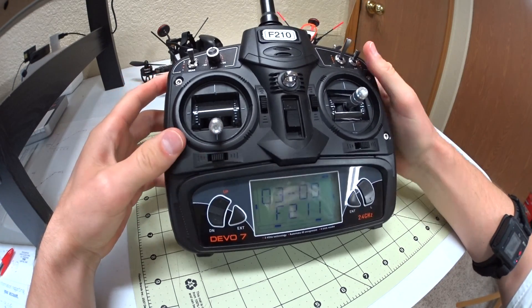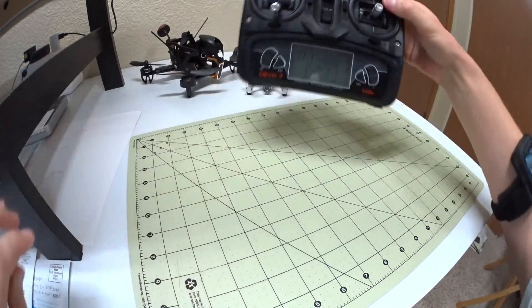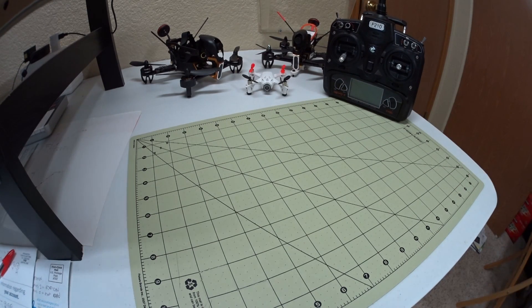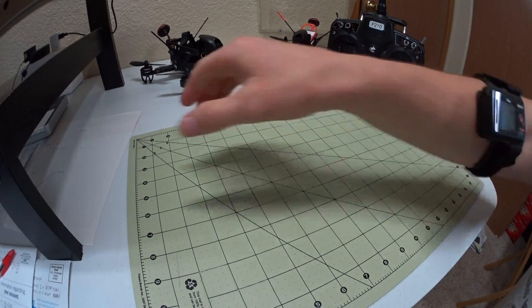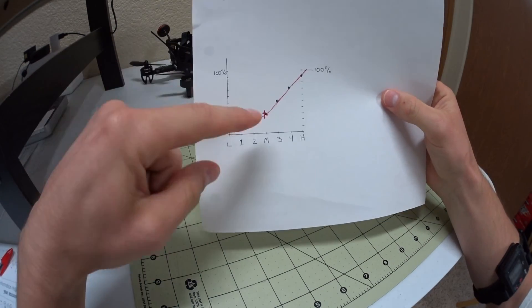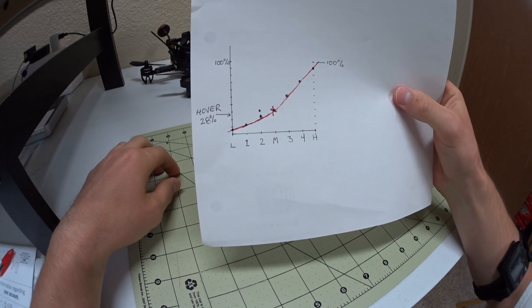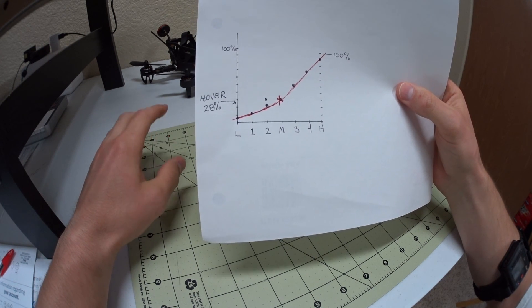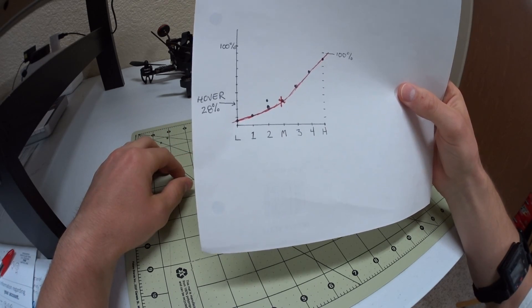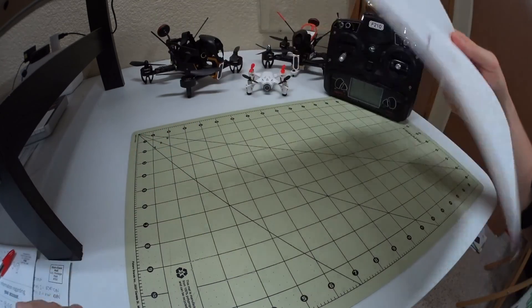That's basically what you're doing and what they're talking about when they mention throttle curves. This is what you're making, and I found it to be a huge boost in slow performance. Anyways, I hope this helps you guys.